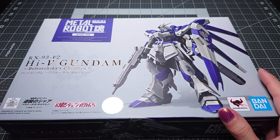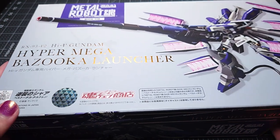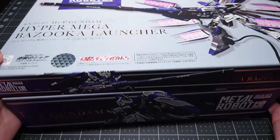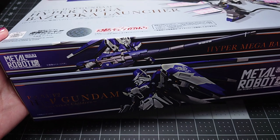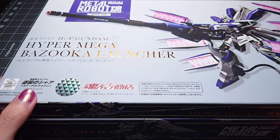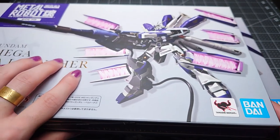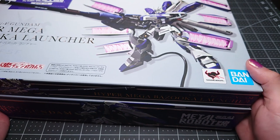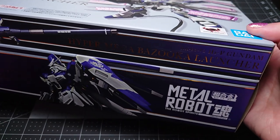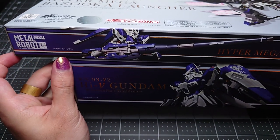But beyond just a figure today we're also going to talk about the Hyper Mega Bazooka Launcher matching this figure release, released at around the same time, available from the Tamashi Web Shop for 7,000 yen. And for the five nerds out there like me who care about how their boxes display and fit on their shelves, this is very annoying because it is just very slightly larger.